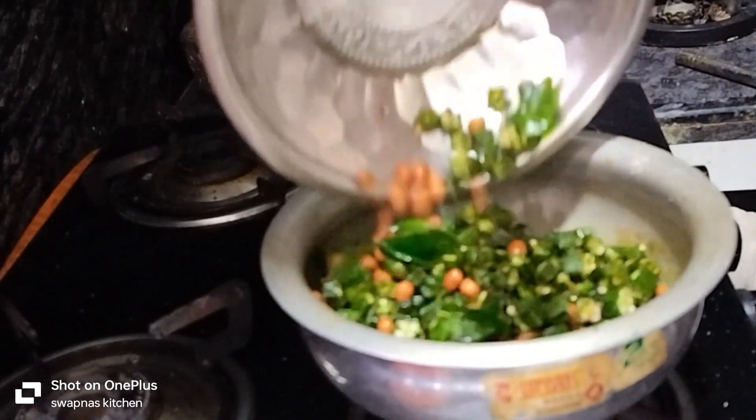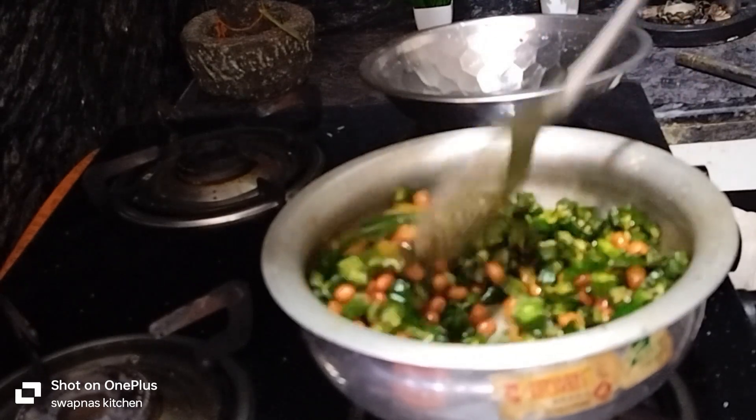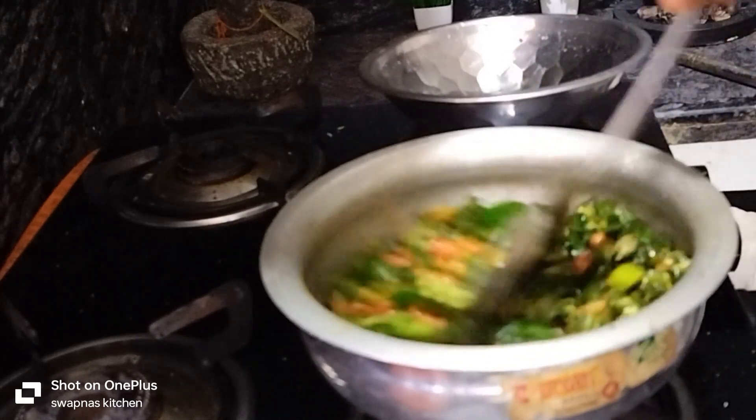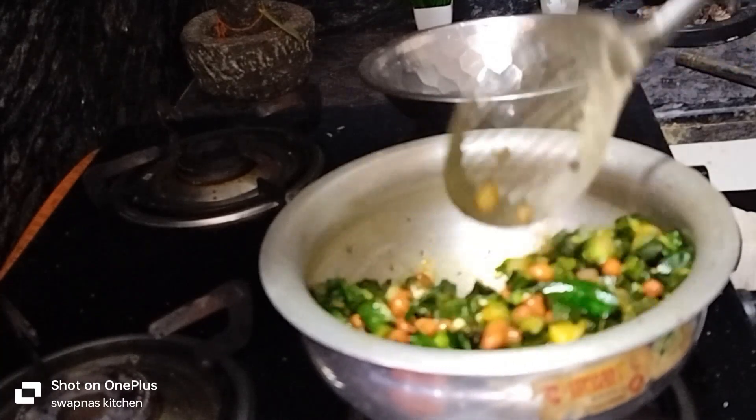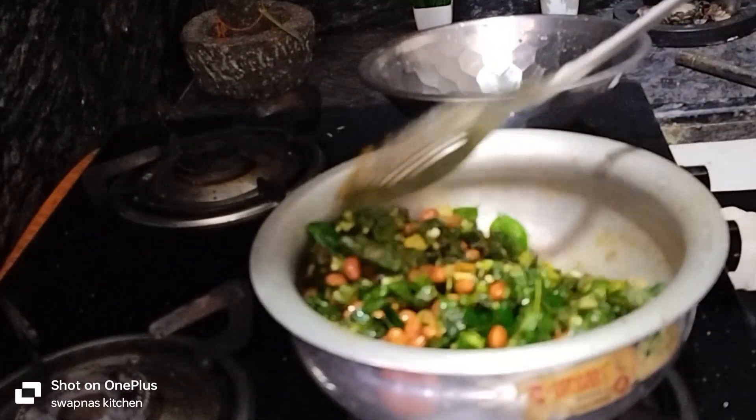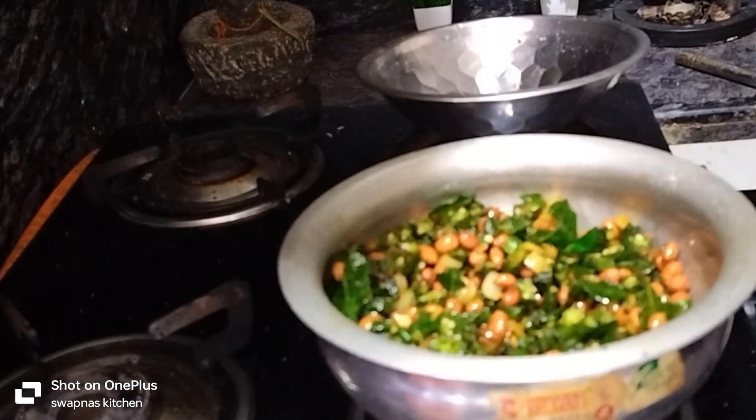Put the rice until it all gets mixed together. You could put in the rice. Add the mixture of the flour mixture and stir.